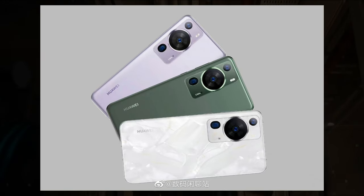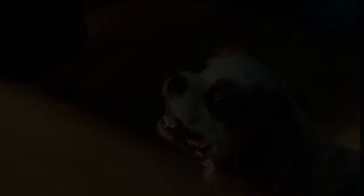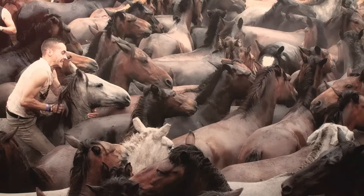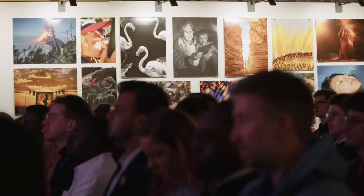Among the sensors, there is one main camera, one periscope zoom sensor, and one ultra-wide camera. Huawei appears to be using the X-Mage imaging system for the P60 Pro, which aims to offer high-quality photographs and advanced photo features.